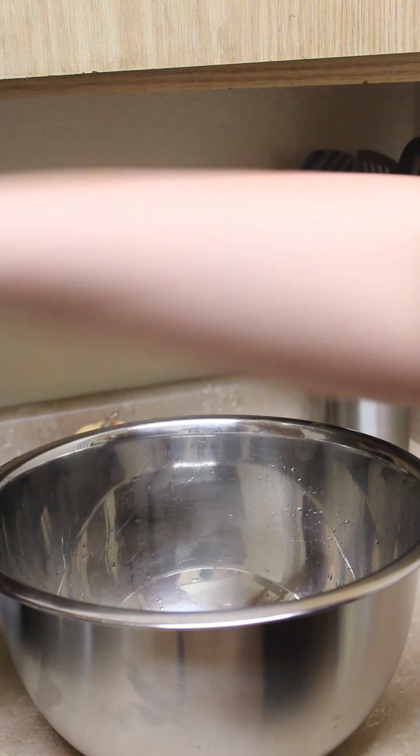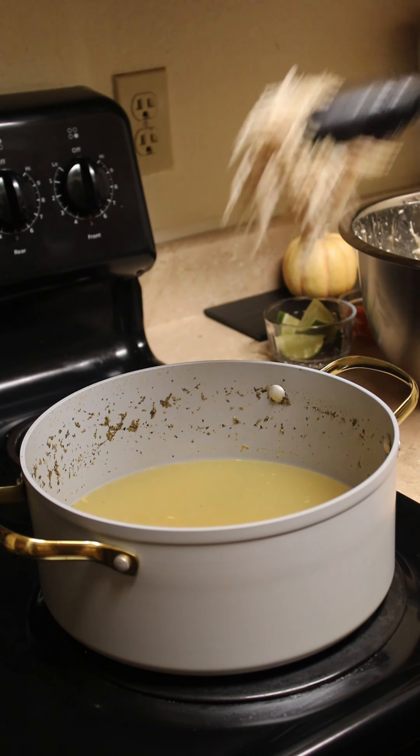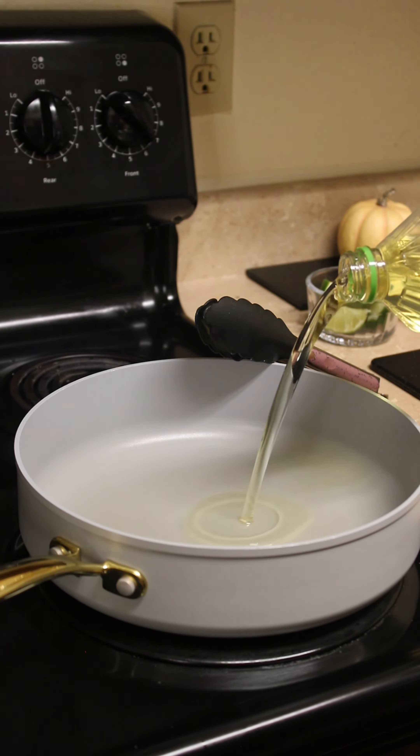As soon as our chicken is done boiling remove it to a bowl and shred. Add the shredded chicken back into the pot with our broth and then begin heating up some oil in the pan for our shells.